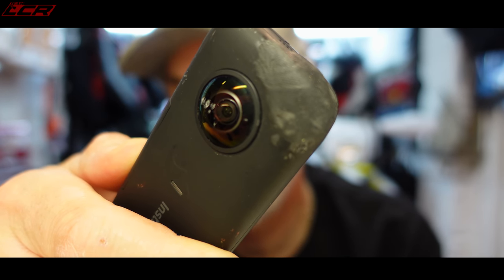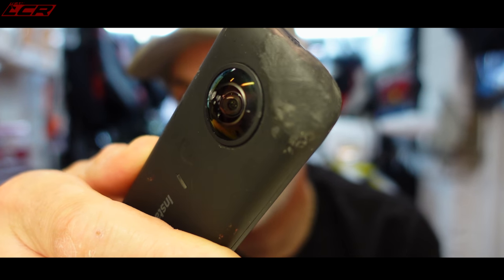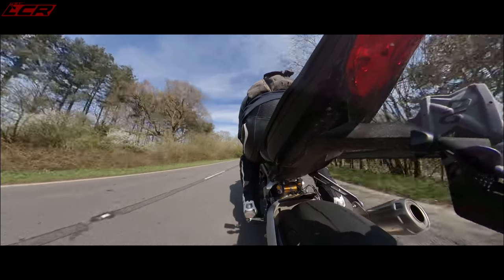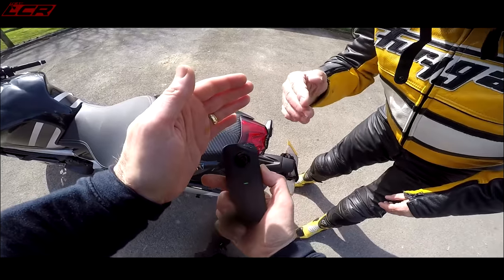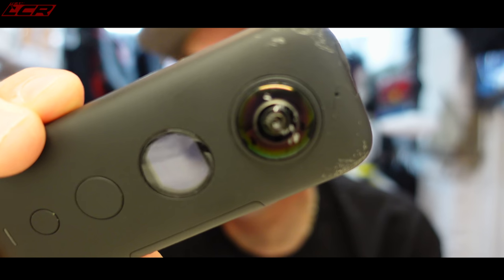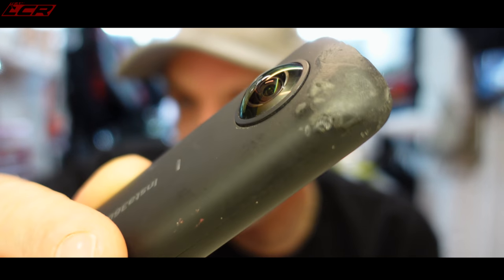I've been using the 360 ONE X for the last six months or so. I've done a separate review of this — I'll link it above. This camera has been through the wars. You can see I've shoe-glued the top — the camera slipped down onto the rear tire of a bike and wore through to almost the circuit board, but it still worked. It fell off the bike on the way to Weymouth and scratched the lenses, but it still works. It's an incredibly robust little camera.